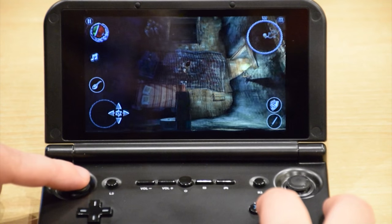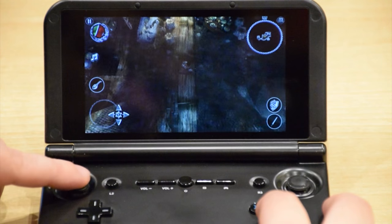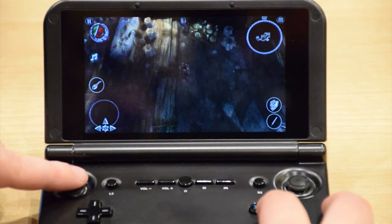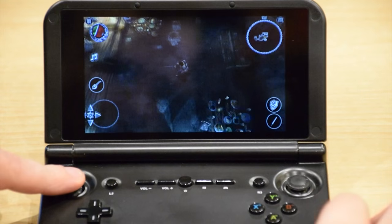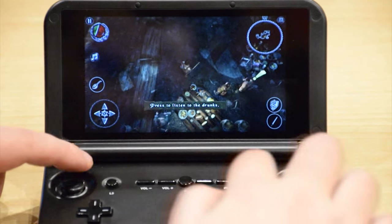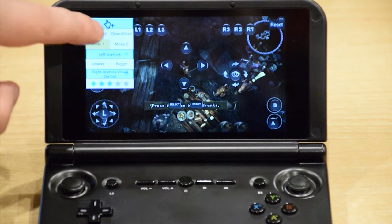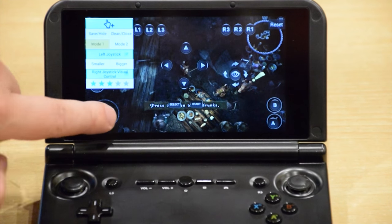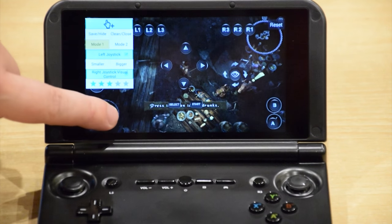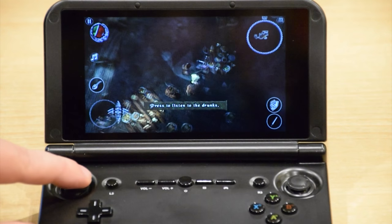The second game we will be trying is the Bard's Tale, which is a pretty big game — it is around 4.5GB. Thanks to the 32GB storage on the Drybox Play, this is no problem. The controls just work as standard, so you can pick the Xbox 360 buttons. You can remap them by pressing this button down here, which brings up a screen where you can remap any of the touch screen controls to the actual physical buttons. You just place that there and then save, and then you can move your character around.